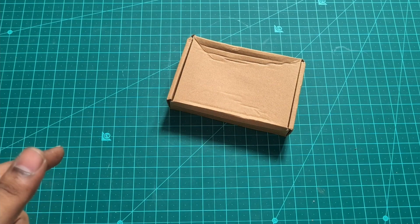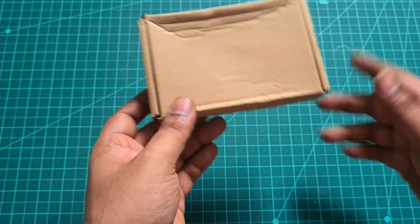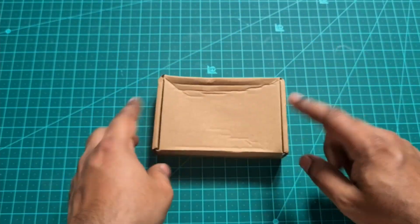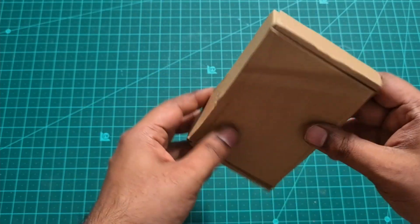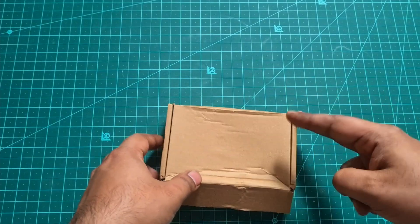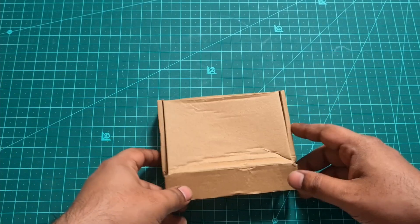Hey guys, welcome back to my channel. Today we have another unboxing of a DIY type spot welder. I got this from Banggood — I'll leave a link in the description below if you want to purchase this. This is my second spot welder; if you haven't checked my previous one out, I'll leave a card at the top.